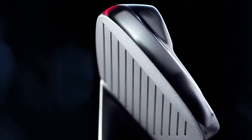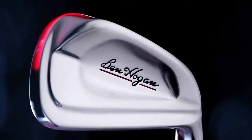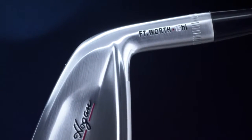Even with the forgiveness built into the design of Fort Worth irons, long irons can sometimes be difficult to get airborne for golfers with moderate swing speeds. With this in mind, Ben Hogan Golf created the Fort Worth High Utility irons.